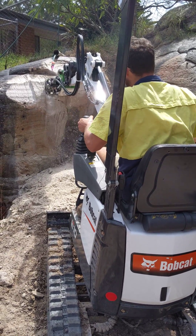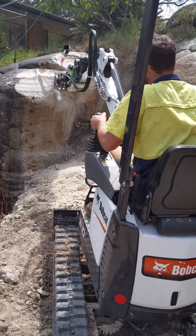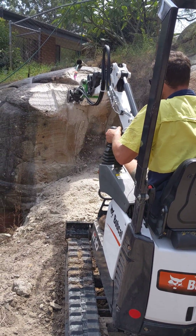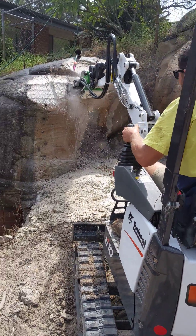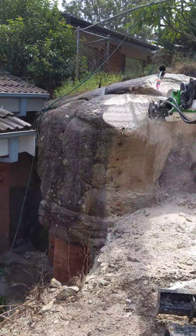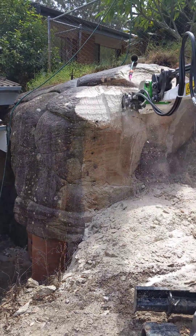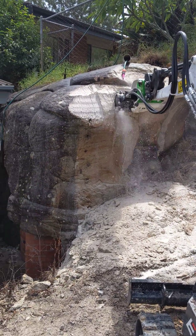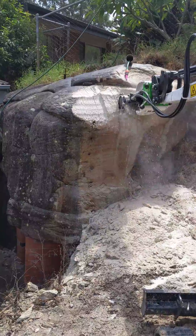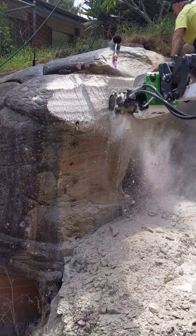G'day guys, Mick here from Everything Earthmoving, here with Chris from DPS. They've purchased a DC1 rock grinder to suit their Bobcat E10. Basically they've got a lump of sandstone sitting in the backyard, too close to a house, so no vibration from a rock breaker is allowed. So they purchased an EEDC1 drum cutter. Now I'm going to rock grind it all the way.